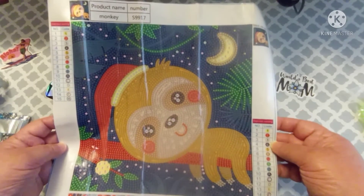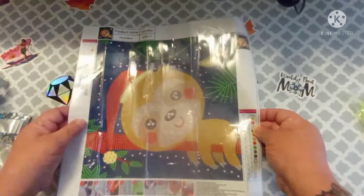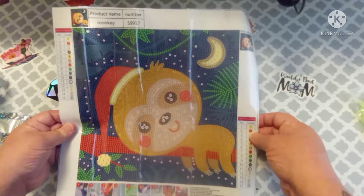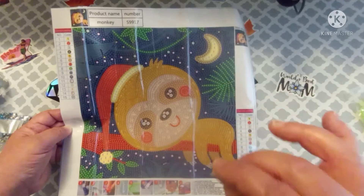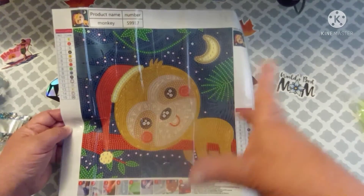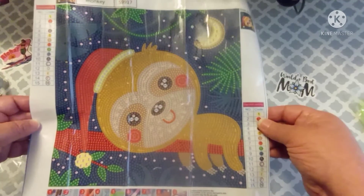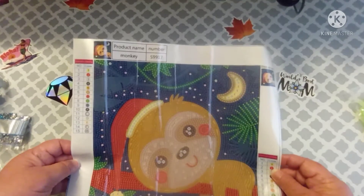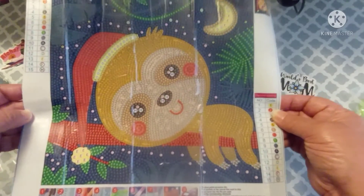So what do y'all think about this one? Tell me what y'all think this looks like, because this is not a monkey — I don't care what it says. There's no tail. It sort of kind of looks, with the way his face is, it could almost be a raccoon. But I don't think it's a raccoon either because there's no tail and no stripes. I think it's a bear, like a little bear. Who names these things anyway?